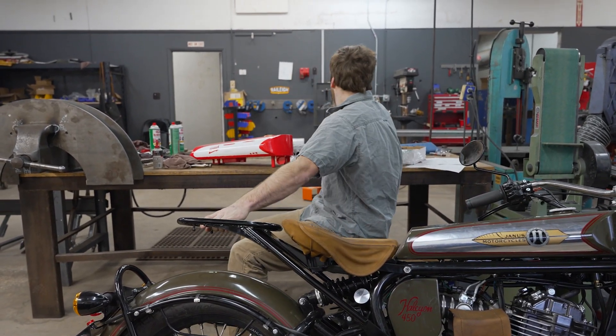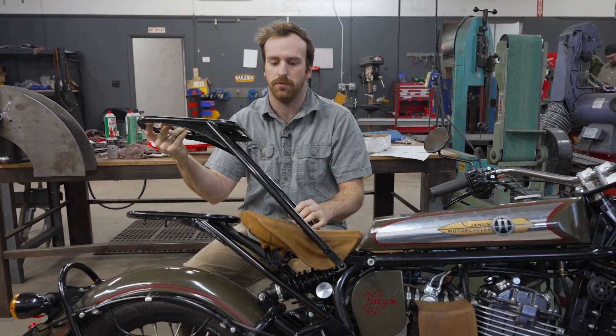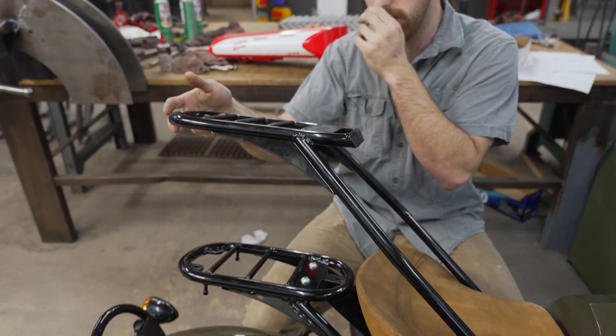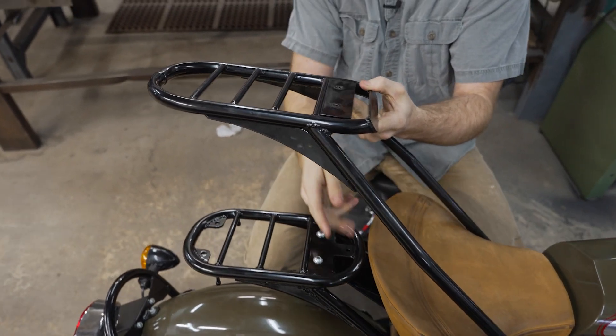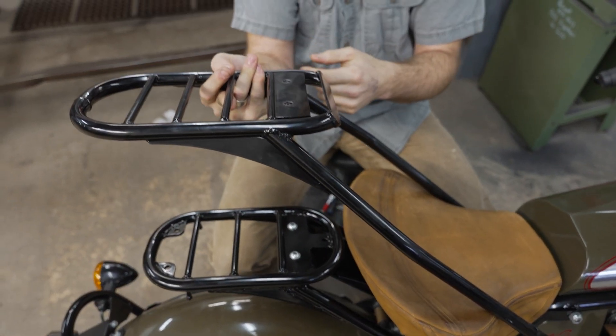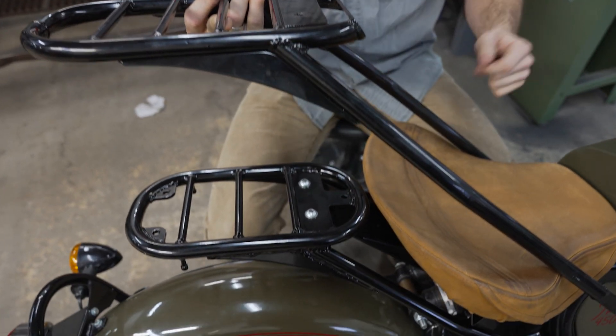So you may notice between these two, some things changed — namely the rack itself got a little bit shorter. Part of that was for clearance here, and we don't have to have this cut out.